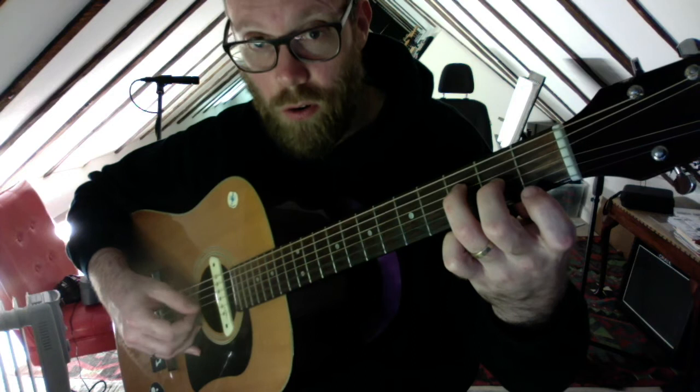And then the last little bit, first finger to the first fret on the G, and open B string again four times.